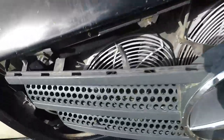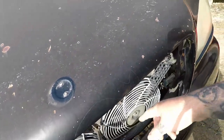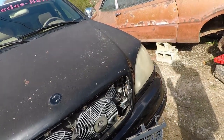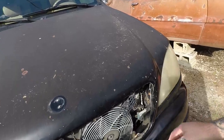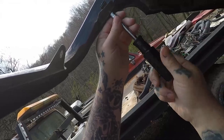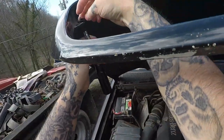I got a zip tie — gotta cut that. Undo your bolts and stuff before you remove your grill, not like I did — that's kind of chaos. But now I can get to the hardware easily with a four-way. With everything out of the way, I'm going to go ahead and spin these four-ways out.